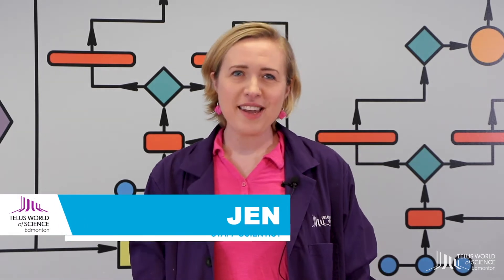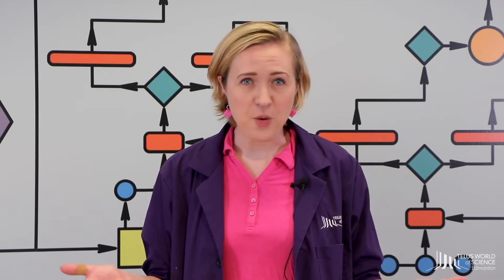Hi everyone, I'm Jen here from TELUS World of Science Edmonton and we're here today for another Maker Monday. This is the place where every Monday we get to do a design, build, test challenge using materials you can find just around your home. So let's get started.